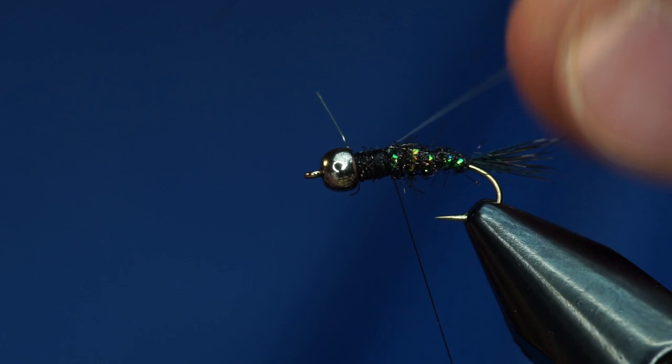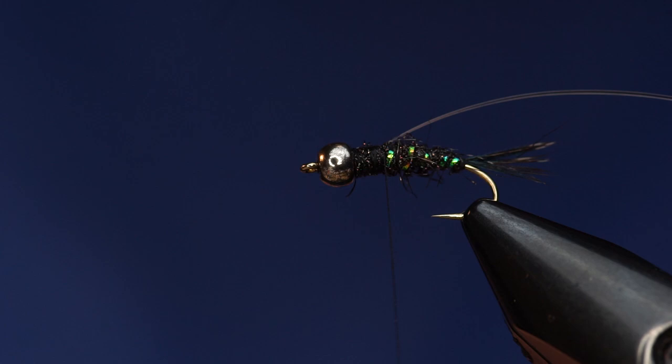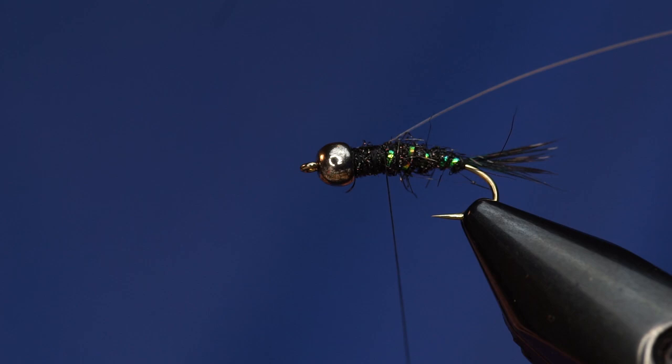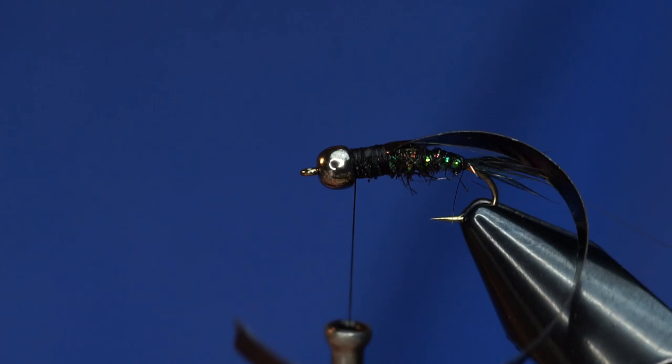I'm going to leave the flashabou on here and tie it in. That's going to go over the top of our wing case. Then just take some black Fino skin — Fino skin is just on paper like this, you just peel it off. Tie it in with the shiny side facing down, so when you pull it over, the shiny side will be up. Tie that in so it's right on top of the hook shank.